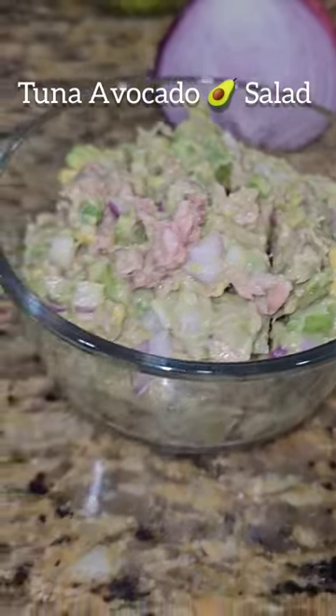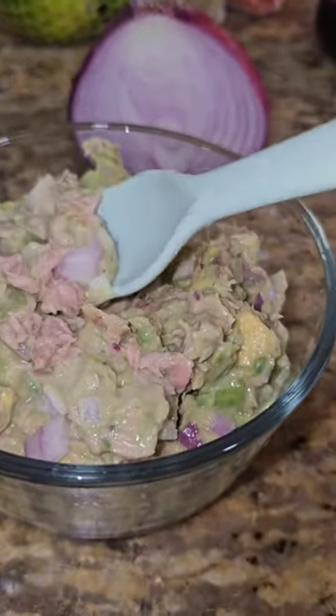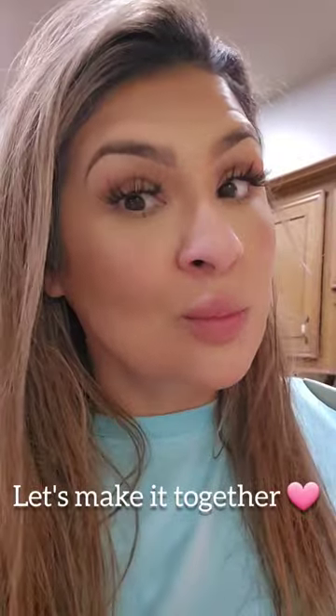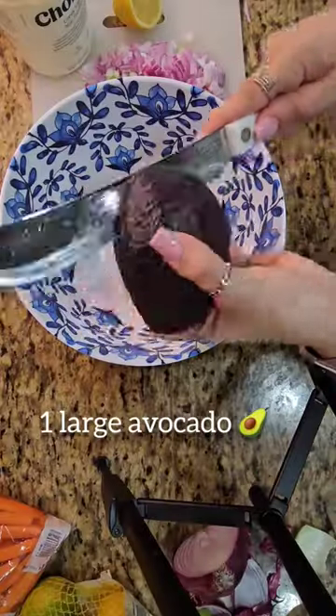In my recent quest for delicious healthy meals, I came across this tuna avocado salad. And to be honest, you guys, in the beginning I was like, tuna and avocado, I don't know. But it was absolutely delicious, you guys — you have to try this recipe.